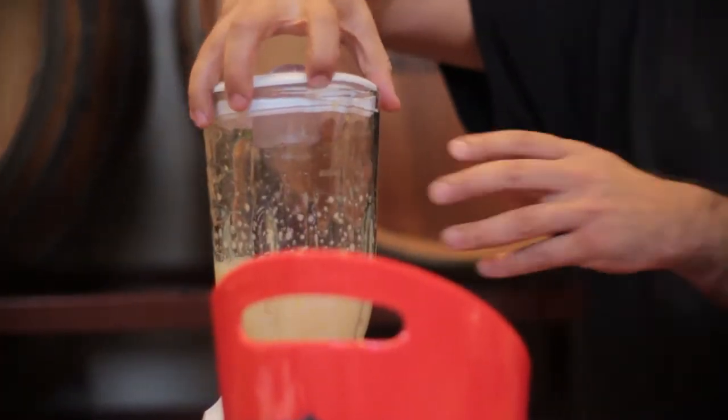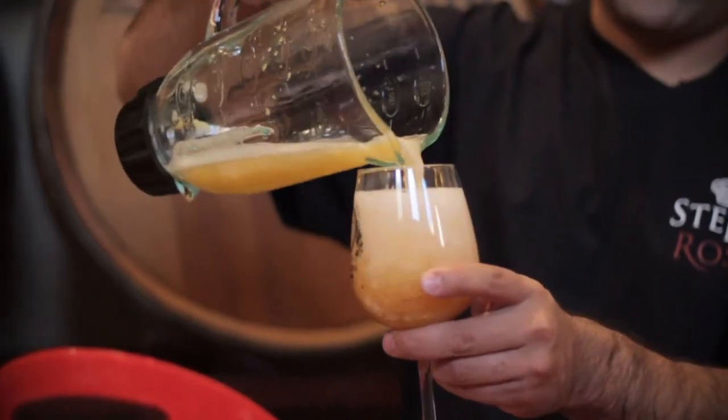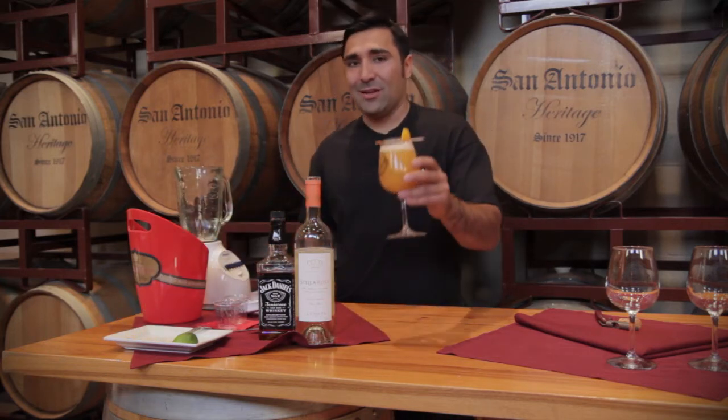All right, grab a glass. And for garnish, just a peach slice. Let's celebrate. We'll be right back.